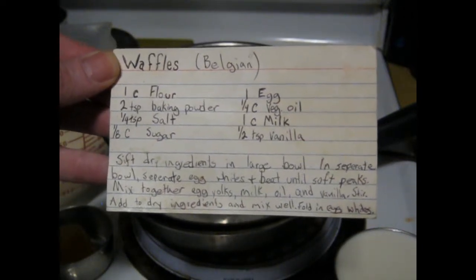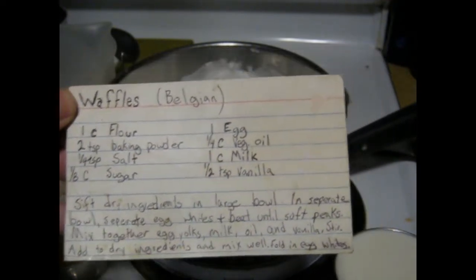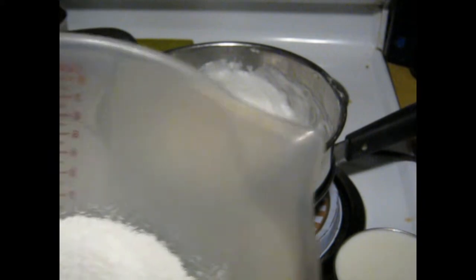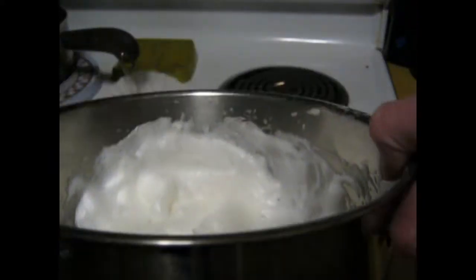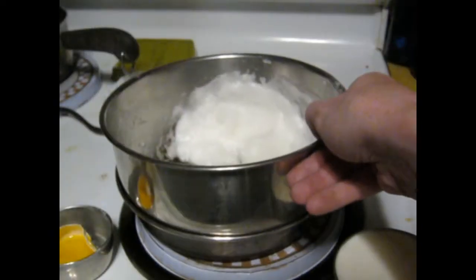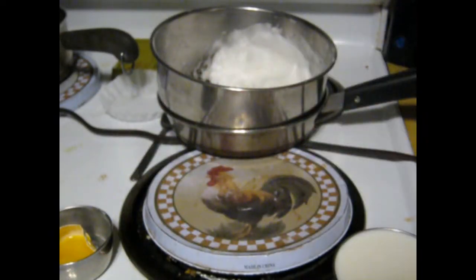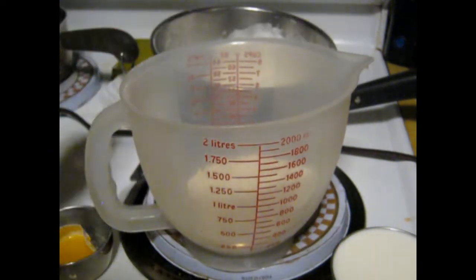Here is my waffle recipe. Let's try to make it. Here are all the dry ingredients. This is my egg whites that I've beaten to a soft peak. Here's the other half of the eggs. There's the milk.